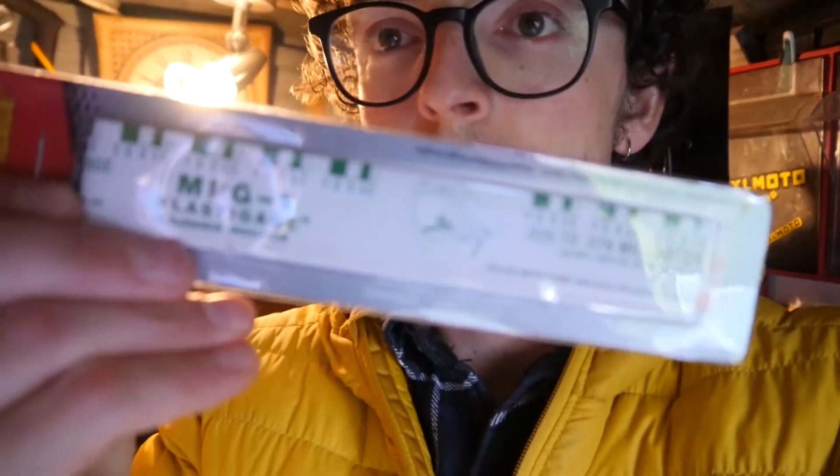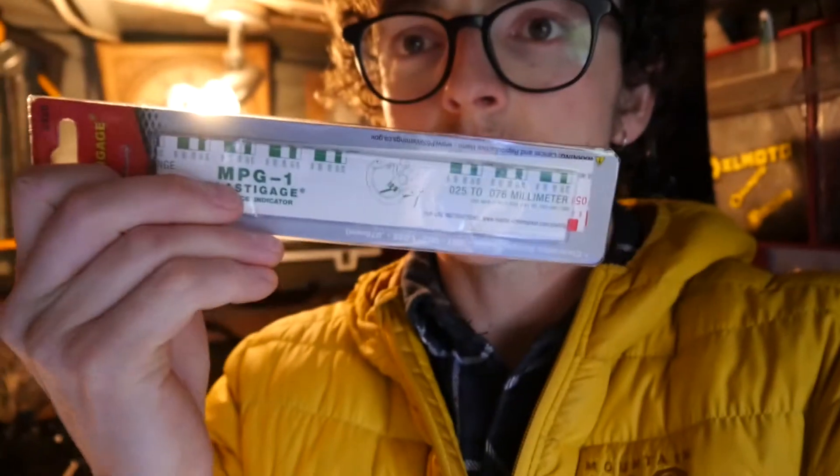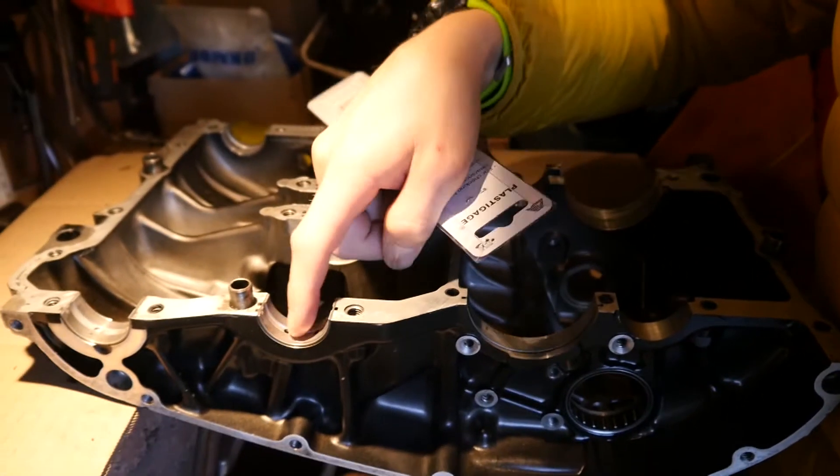It's called Plasti-Gage. And essentially, it is a very, very easy way of measuring how much oil is going to be between the journals of a crankshaft and balancer shaft, and the shell bearings in the engine.